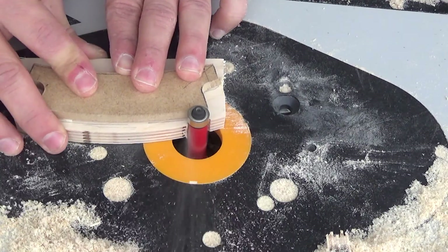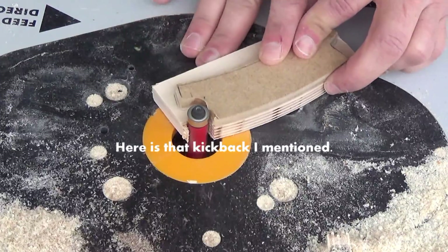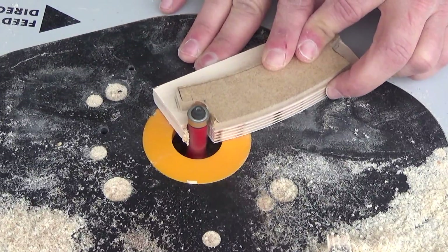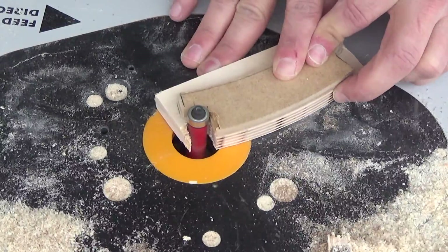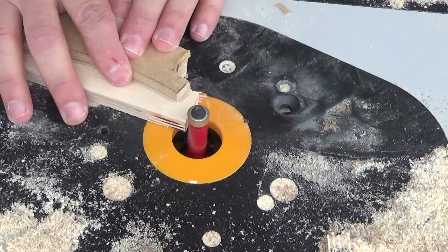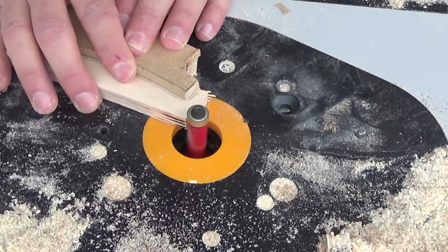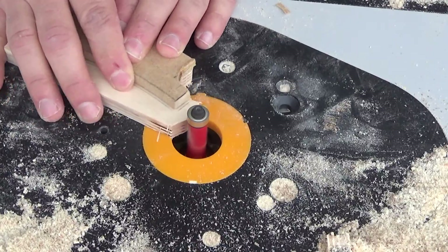Just watch this — we're going to watch for kickback. You'll see here, after I route this, kickback happens right about here. You'll see a huge shift. There's one kick, and then it takes another right here. That's just from probably cutting through too thick a piece, and the fact that the bearing bit may need to be lowered just a little bit.